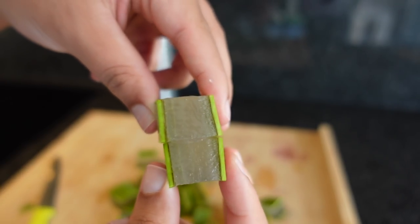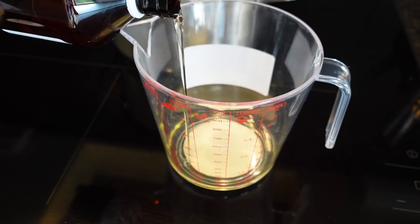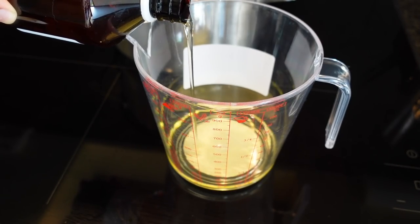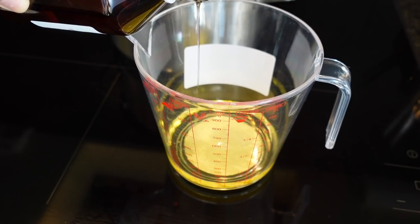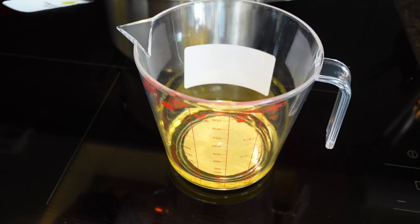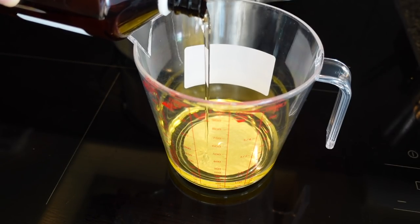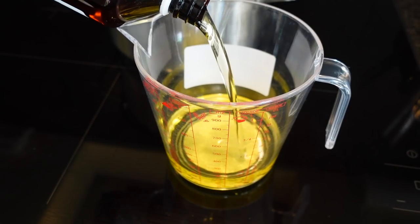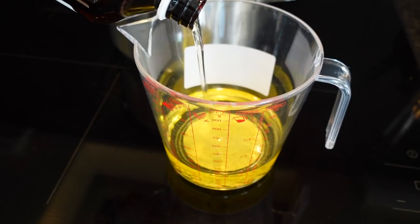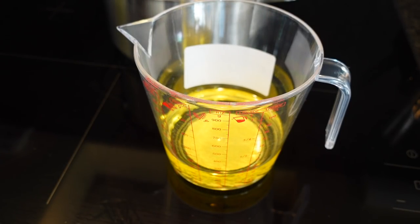I just cut my aloe vera into little cubes, and I'm going to use two oils today. I use sweet almond oil and jojoba oil because they're my favorite oils to seal in moisture — they're so lightweight. I don't like to put heavy oils in my hair, so I always tend to go for those two particular oils. I put 250 milliliters of the almond oil and 250 milliliters of the grapeseed oil into my cup.